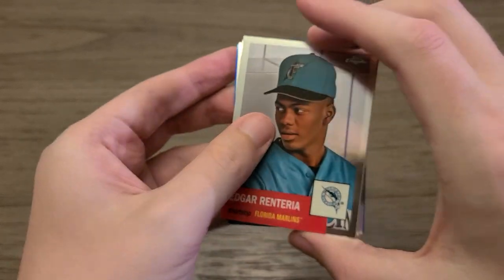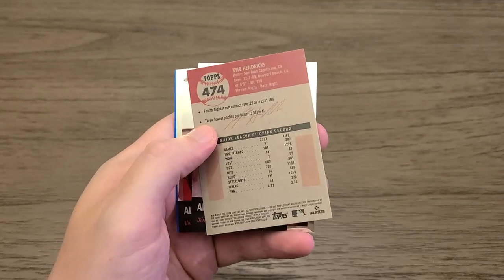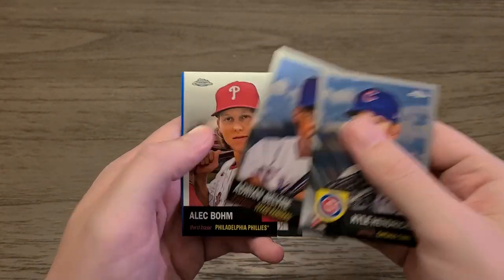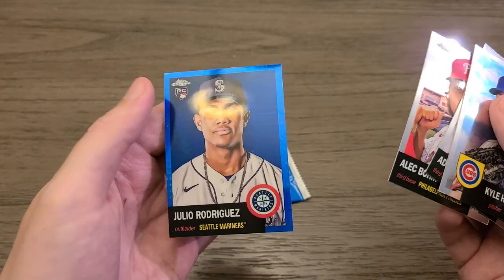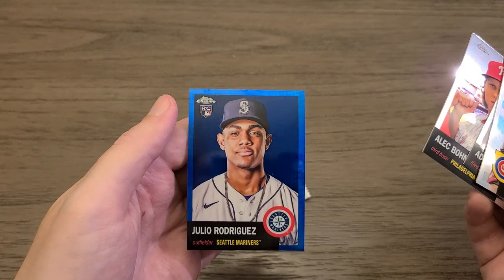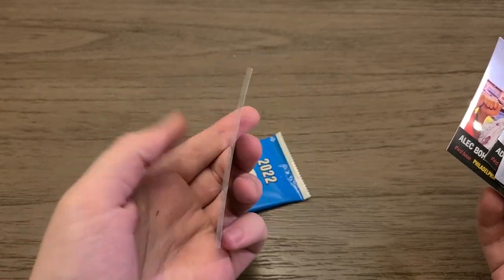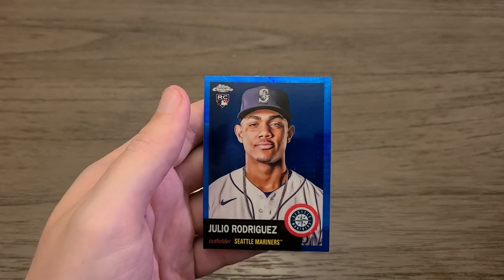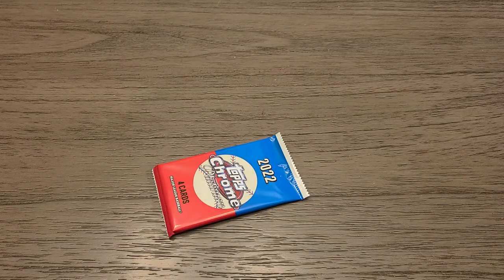Unfortunately not in this one. Edgar Renteria, Kyle Hendricks, Adrian Beltre, Alec Bump, and our blue Prism is — ooh. This has been a pretty nice box so far, it's a little off-centered though. I know, throw it away in the trash — it's off-centered, garbage. That's still nice, that's still a nice card.